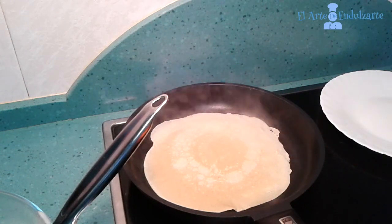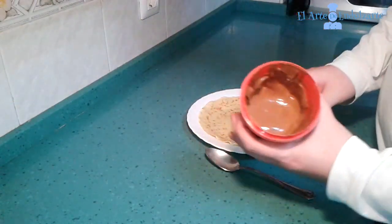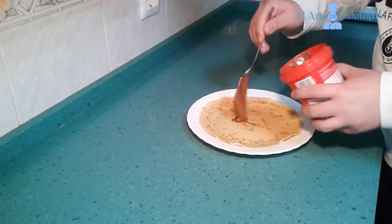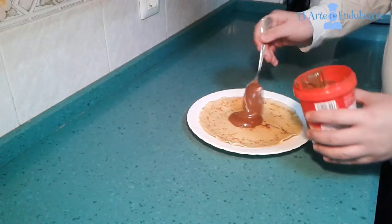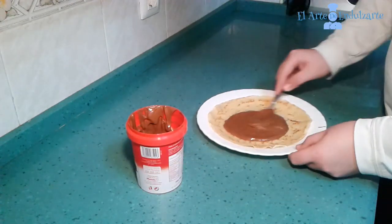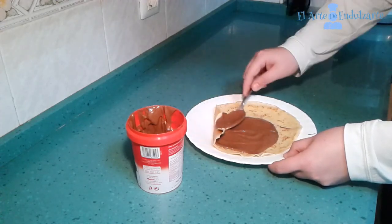Make the same with the rest of the dough. Once done, we can fill it with Nutella, as I am going to do now. But we can also put a fruit or jam if we want. This recipe is perfect because we can put something sweet or something salty.